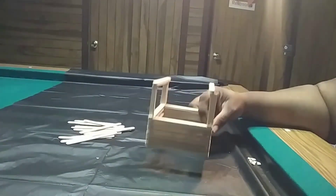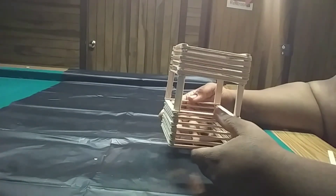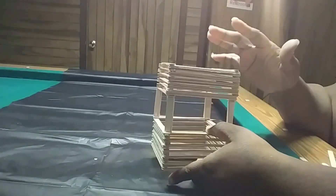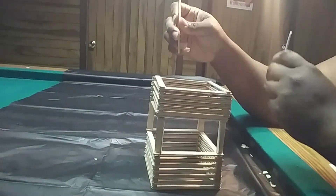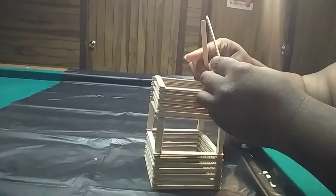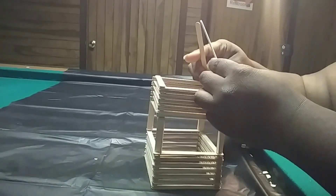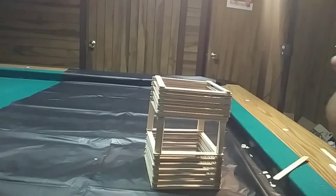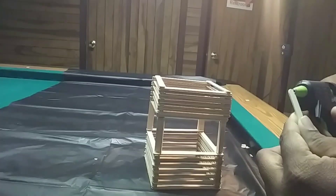Now we're going to continue to the top. We've got our sets done. When I first did it, I did each layer one by one — just like I did the bottom layer first, you can also do your top layer that way. When you put your corners on you can just glue it down. So now we're getting to the top. You want your popsicle sticks to come to not too much of a point, but more like a square so that your stone can sit on top.